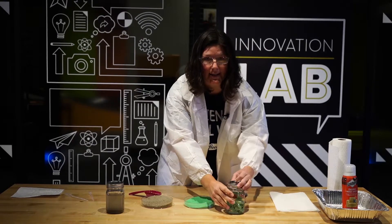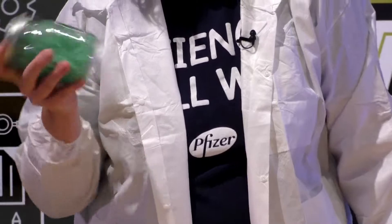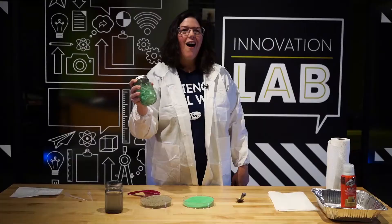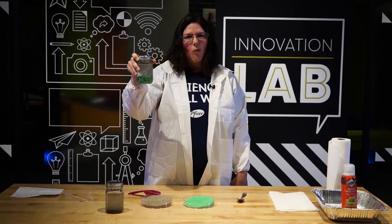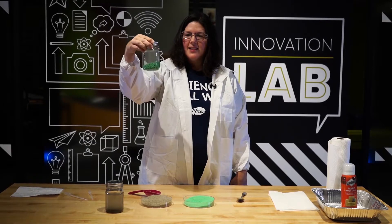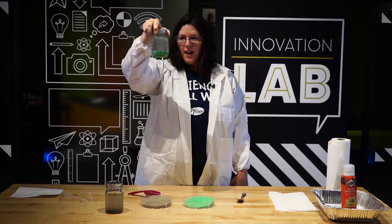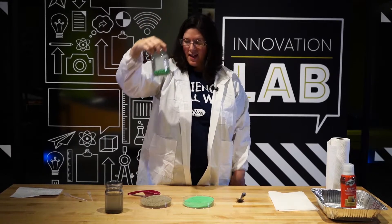Let's try that magic sand — shake, shake, shake. I'll shake it extra. It went to the bottom now, but it's still clumpy and it has a silver sheen on it. It looks like there's air bubbles in there. That's a lot different.